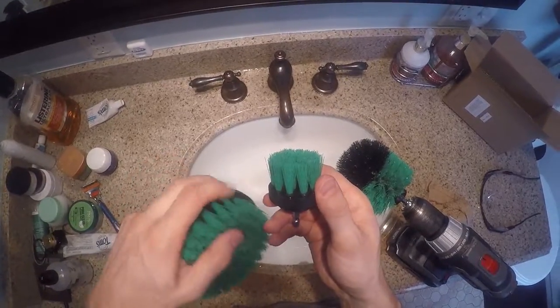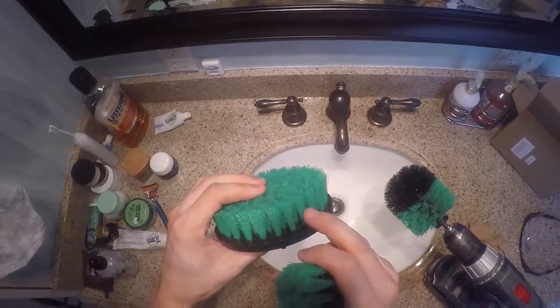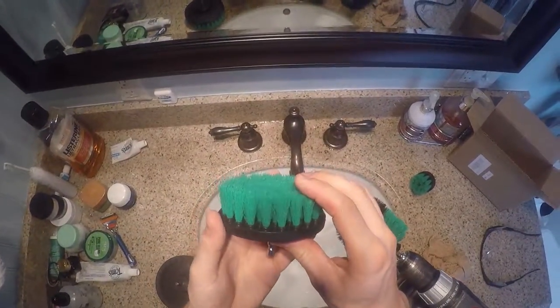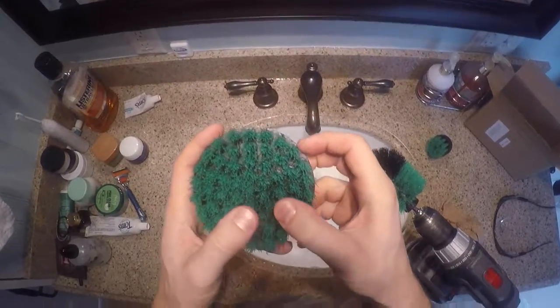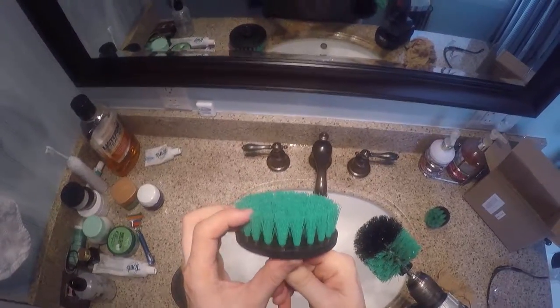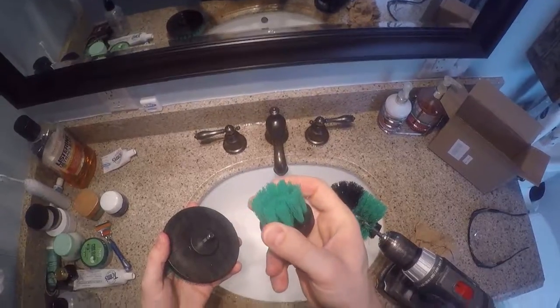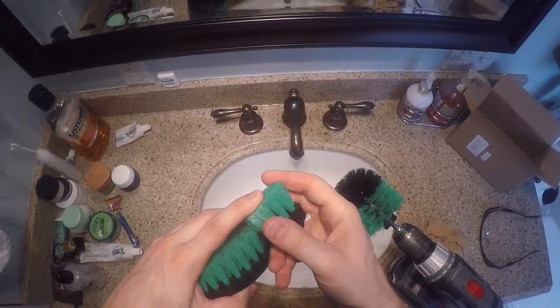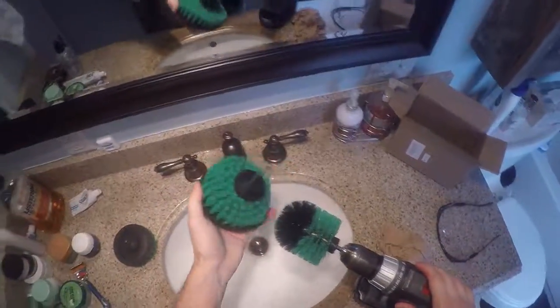I did have one bristle come out on the smaller brush, and some bristles look broken or cut short. Looking at the main brush I used a lot — no bristles came out and none appear cut short, so that one held up well for a full tub cleaning. The smaller brush lost a bristle and some appear worn, so we'll see how it holds up over time. Cool product overall — definitely pick it up if you're looking for something to make cleaning easier.